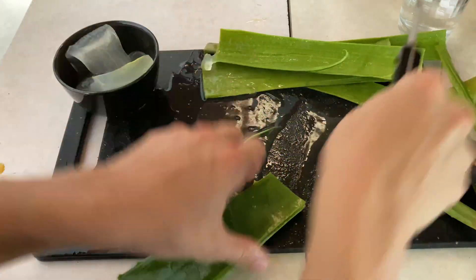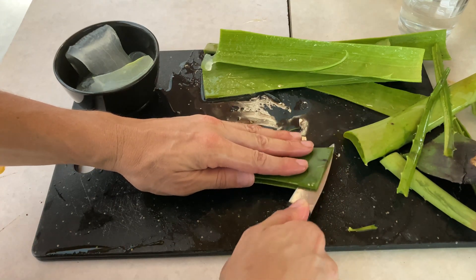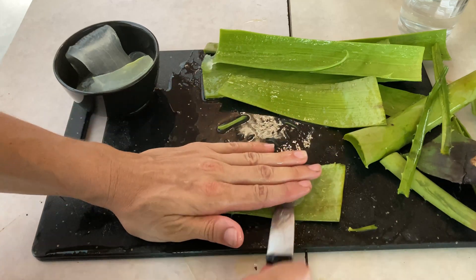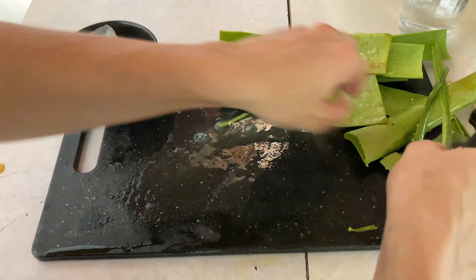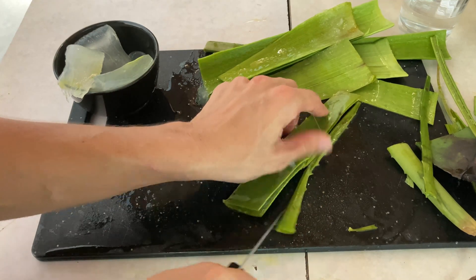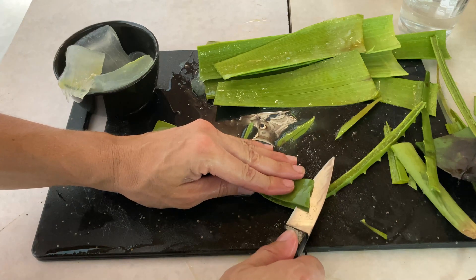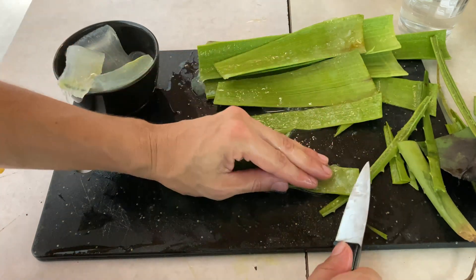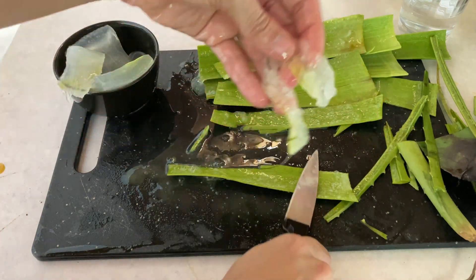Doing the same thing — cutting off the teeth on the ends. This piece was a little bit thinner, so I expect there won't be quite as much inside. You can see how much of the latex is all sticky and slimy, so you really want to be careful with the knife because your hand can slip. Still a decent amount even though it was a pretty thin leaf. The uses for this are many, but I generally use it for burns and dry skin. To keep it, I like to have some in the refrigerator or freezer — it keeps longer that way, so you can cut a few at a time and keep them for a couple of weeks.